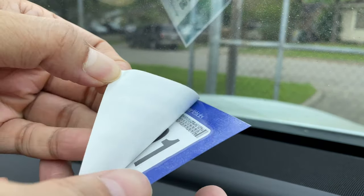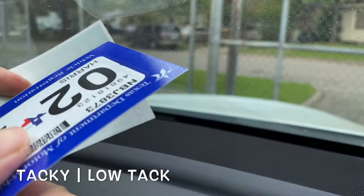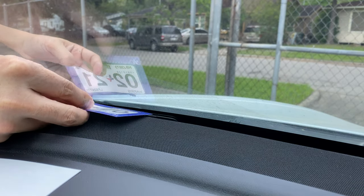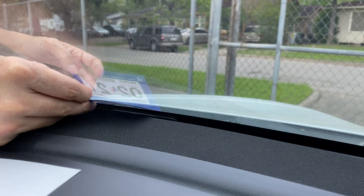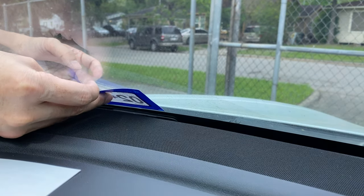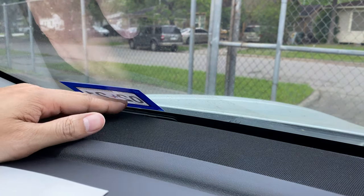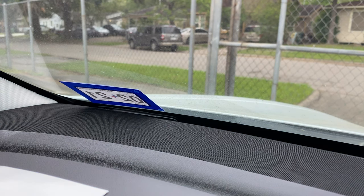There you go — now I get to stick it. It comes out like this, and this thing is tacky. Like that — I think that's more or less straight, let me check.